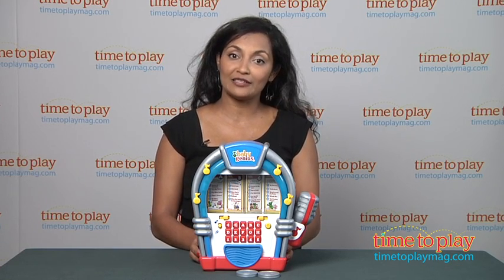These batteries are for in-store Try Me purposes only and it is recommended that you replace them for best results. For more information, find us at timetoplaymag.com, your number one source for all things play.